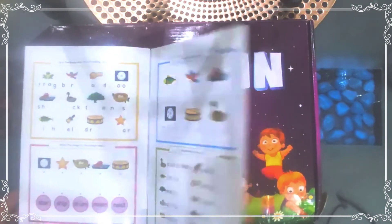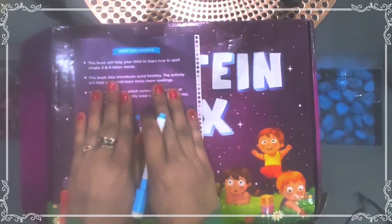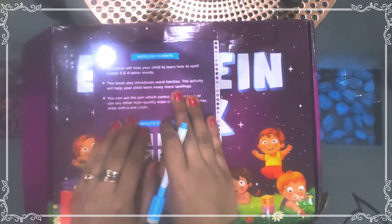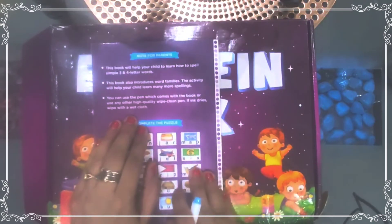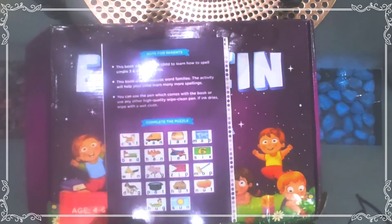The main purpose of this book is to help children understand and write easily. This book helps the child learn how to spell simple three- and four-letter words, and it also introduces word families so children can learn many more spellings. A pen comes with the book, or you can use any other high-quality wipe-clean pen.